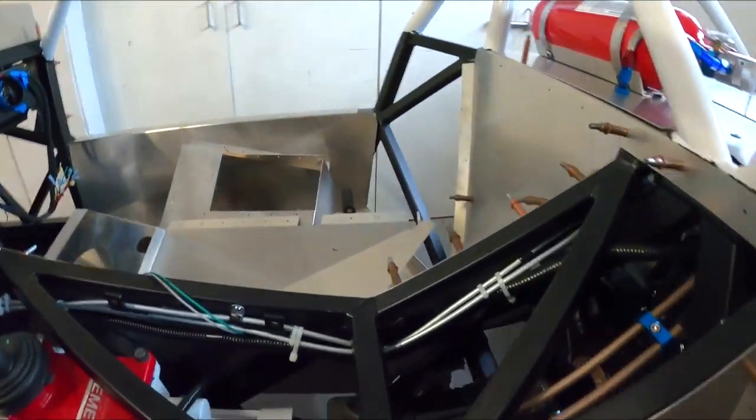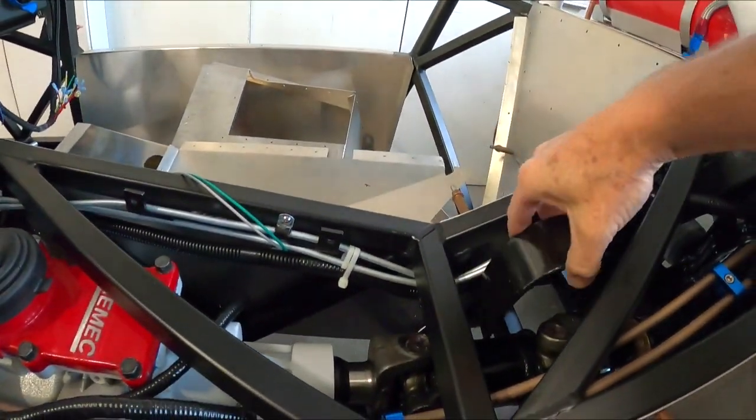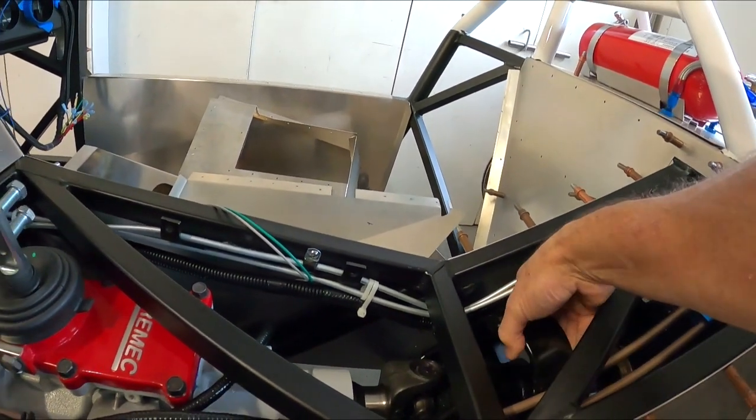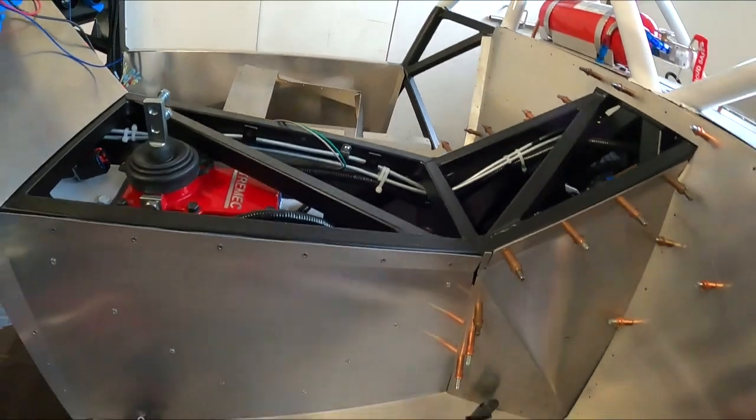I'm going to install a driveshaft safety loop — it's going to go in about here. Two reasons. One: I used to drag race a lot back when I was 17 or 18. I had a friend who had a '65 El Camino, and he was heading down the drag strip near the end of the quarter mile, probably doing around 100 miles an hour. Cars back then weren't like nowadays where you can buy a minivan that'll do 100 miles an hour in the quarter mile.